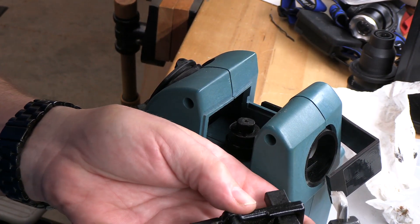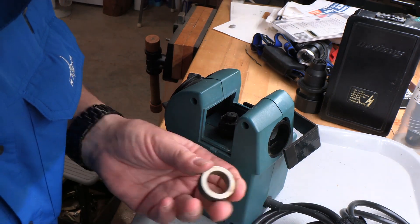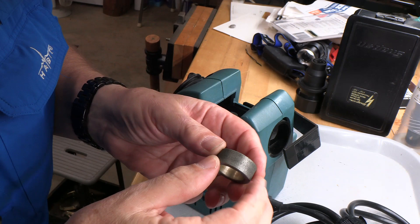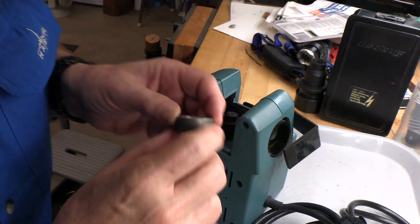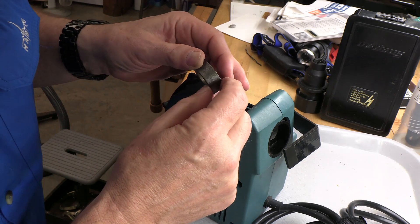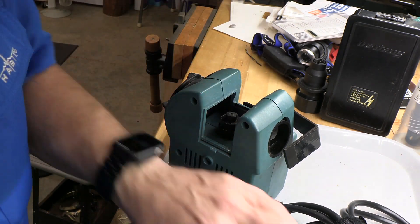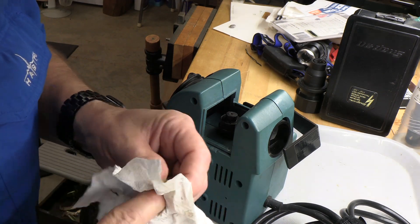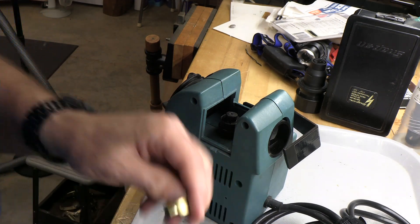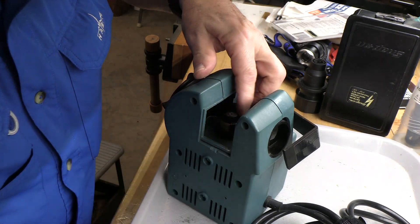Now we're going to flip it upside down. I've cleaned this all up. It's funny — you can see where the wear is more on this side. So we took it and we're going to just flip it up. I was kind of surprised to see this brass shim in there.